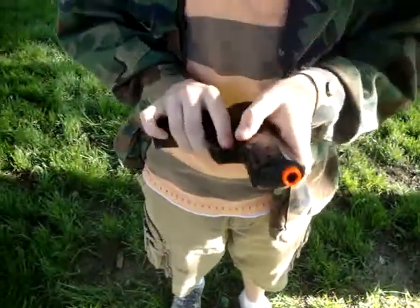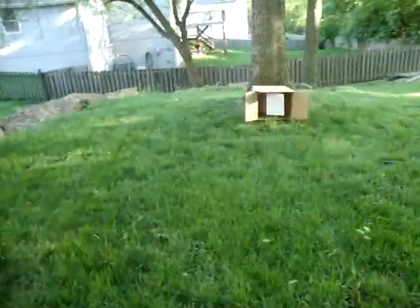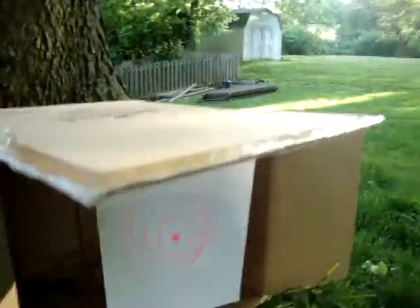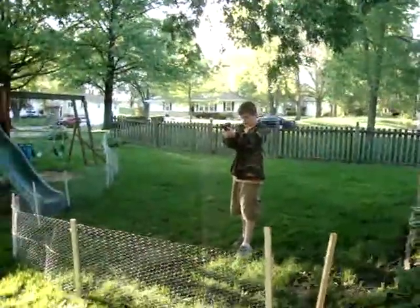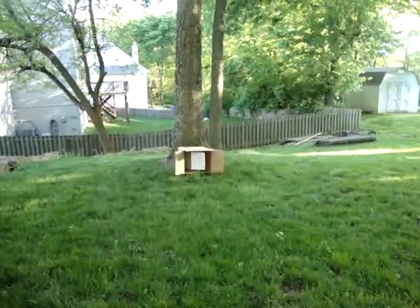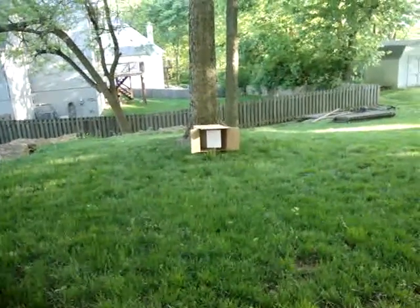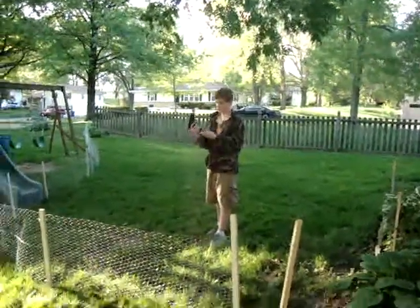And there you go, you got the orange tip. I'm going to do a shooting test now. I'm going to be shooting at that little board over there, from right here. And we're up.